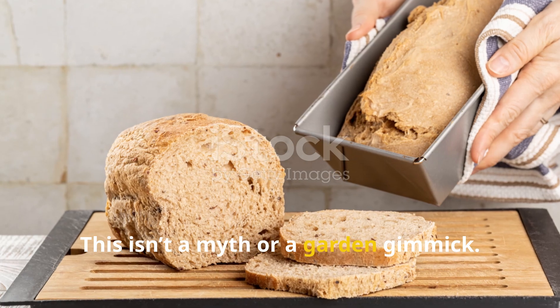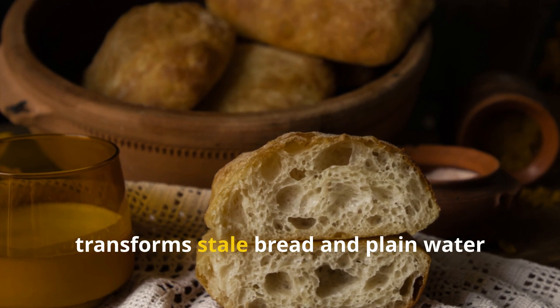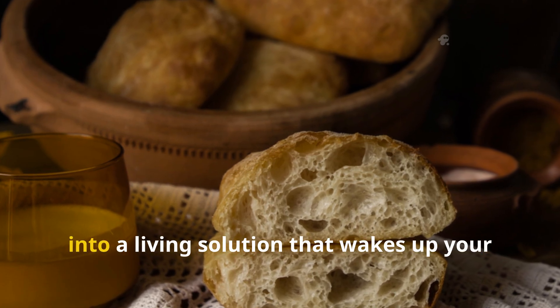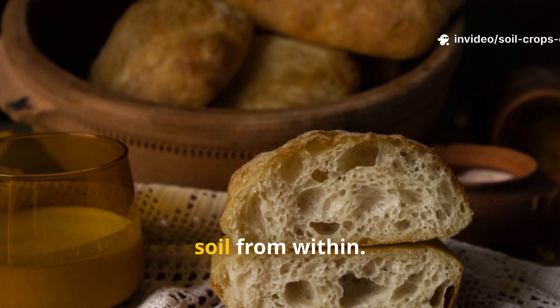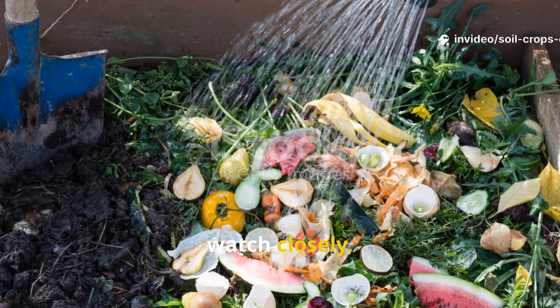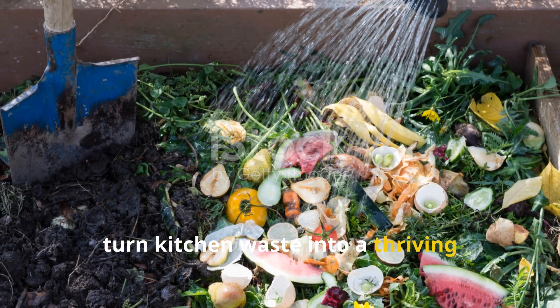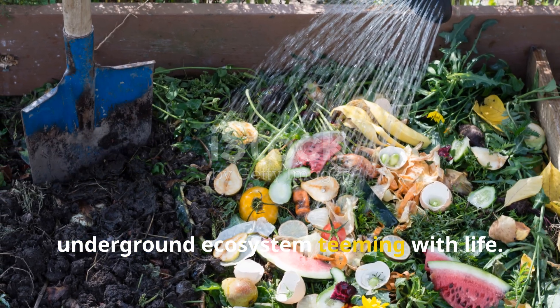This isn't a myth or a garden gimmick. It's a real biological process that transforms stale bread and plain water into a living solution that wakes up your soil from within. So before you toss out that old loaf, watch closely, because what we're about to show you will turn kitchen waste into a thriving underground ecosystem teeming with life.